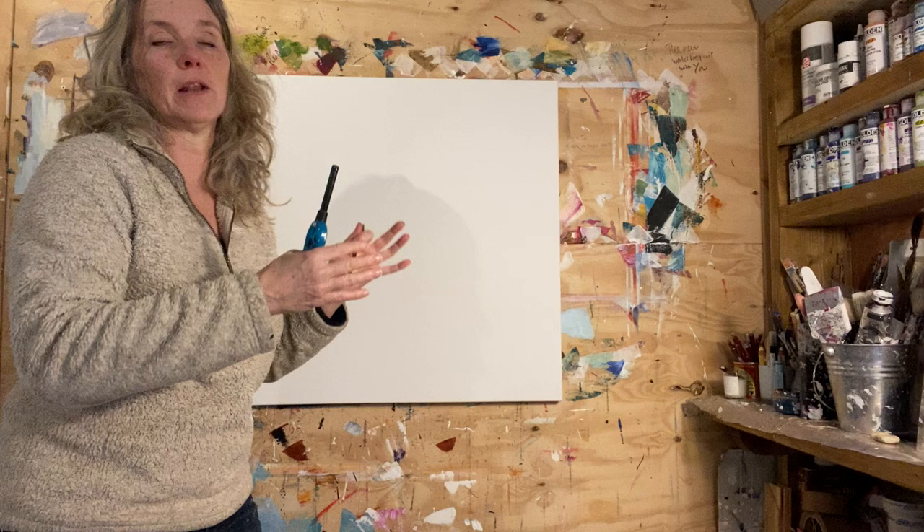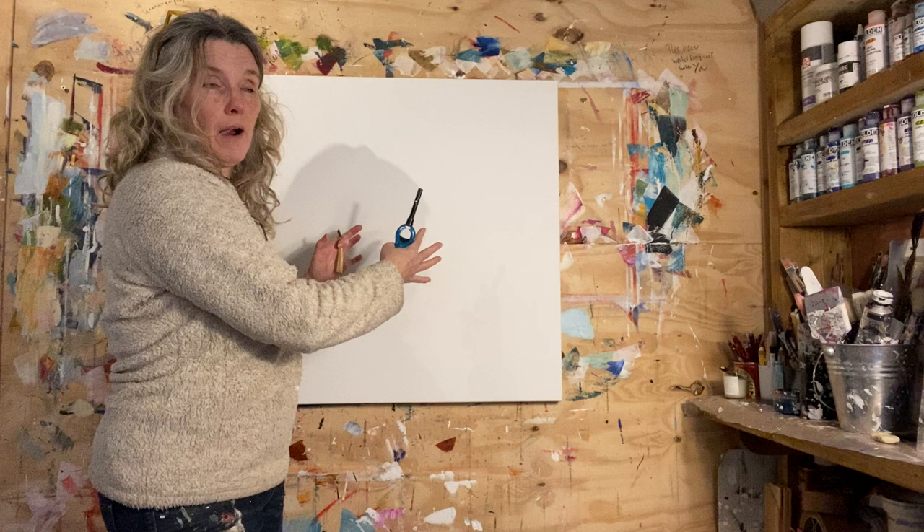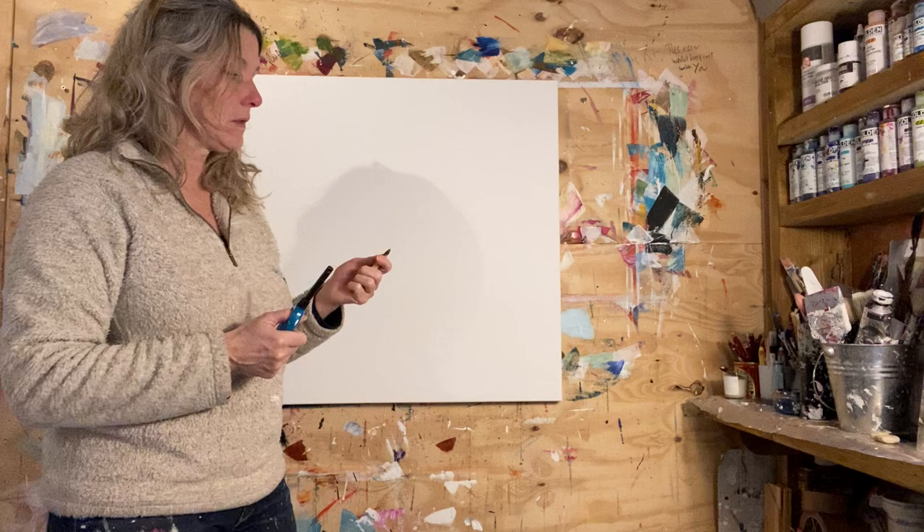But because I'm an energy artist and I do purposefully place energy within the canvas when I'm working, I thought I'd show you how I work differently to maybe other people.